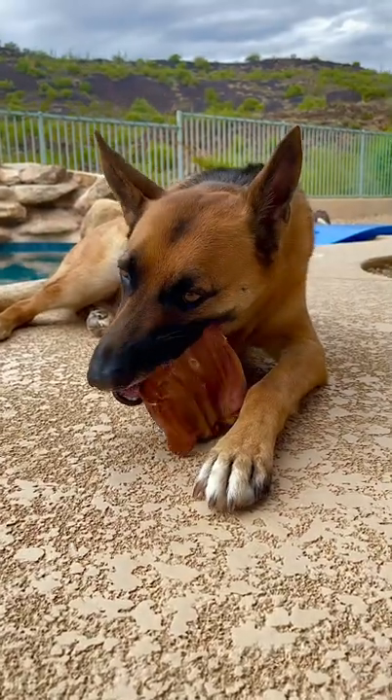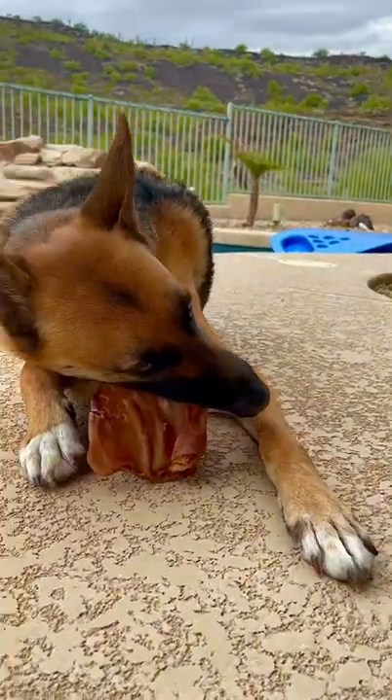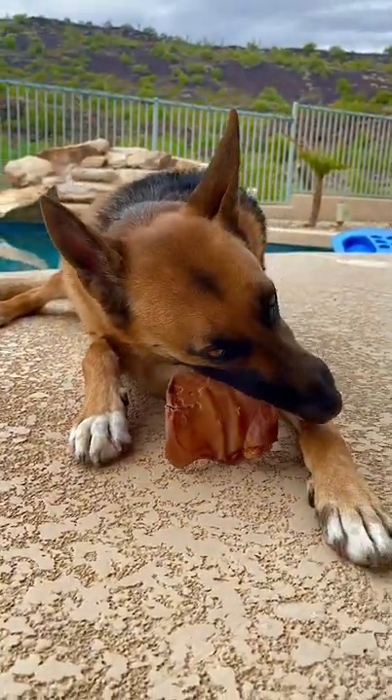Pig ears aid in joint health because they are full of cartilage and chondroitin, and as you can see, they are also a natural dental chew because they help scrape the tartar and plaque off their teeth.